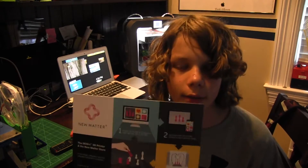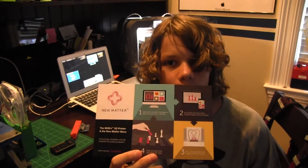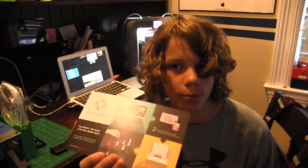I also saw a thing called New Matter. The creator came from Caltech — University of California — and they have a printer called New Matter. It's very cheap, like $210. And I saw it there, which was pretty cool.